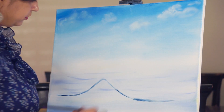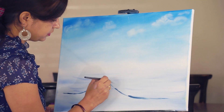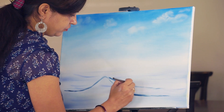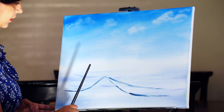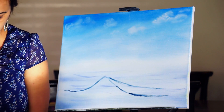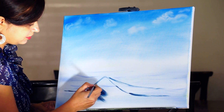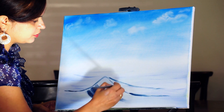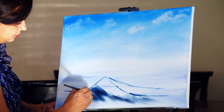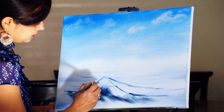Here will be the foam of the wave. This is the basic outline, and here will be the eye of the wave. Taking more pristine blue to fill in this area. Notice the strokes — they go in the direction of the water flowing or falling. This area I will leave as it is because it will be the eye of the wave.